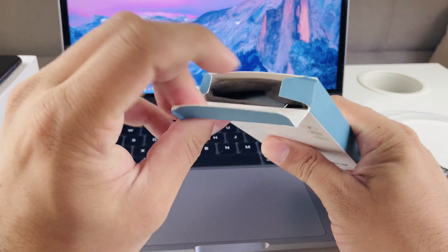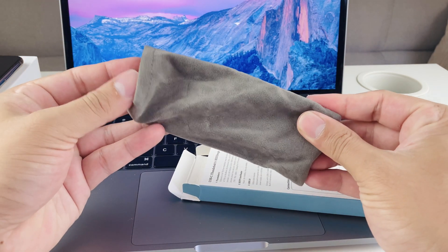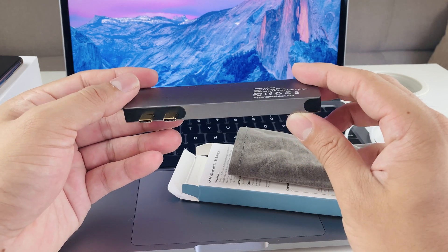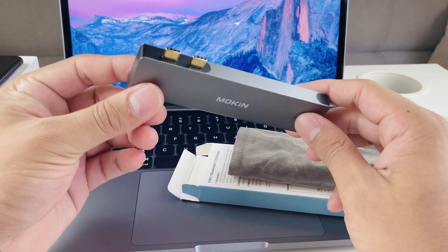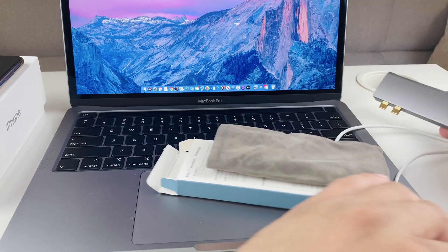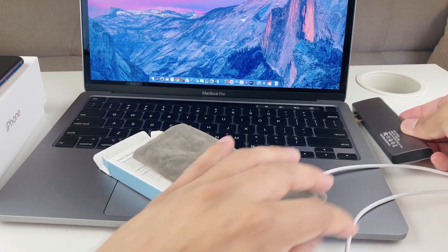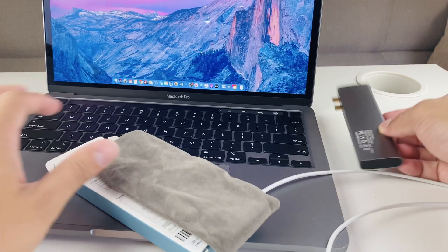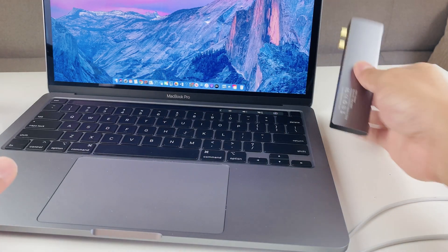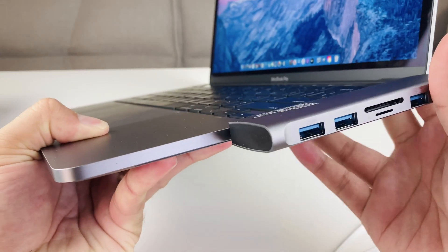So let's go ahead and start unboxing this. As you can see, it comes in this box, and here's the adapter as they call it. It has two different ports and attaches to the side of the MacBook. We're going to go ahead and line it up and push it in.